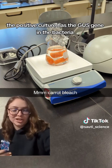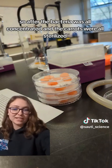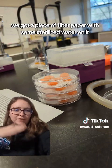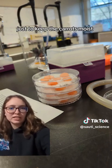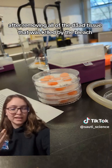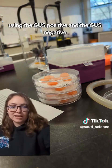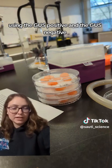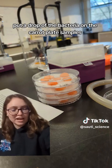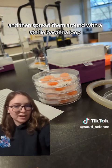The positive culture has the GUS gene in the bacteria while the negative doesn't. After the bacteria were concentrated and the carrots were sterilized, we had to plate them. We got a piece of filter paper with some sterilized water on it just to keep the carrots moist, then put five or six carrot slices in each container after removing dead tissue killed by the bleach. Then we added the bacteria — GUS positive and GUS negative — by pipetting a drop onto the carrot plate samples: two dishes for positive, two for negative, and spread them around with a sterile bacteria loop.